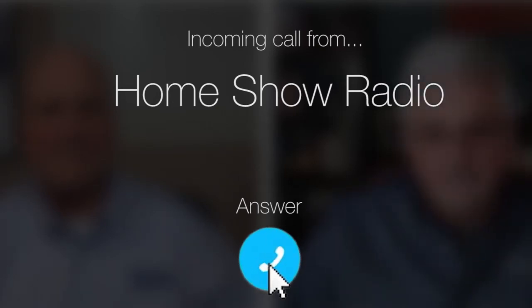Ask Tom on the Home Show. Gonzalo from Spring Branch has a disposal distress.